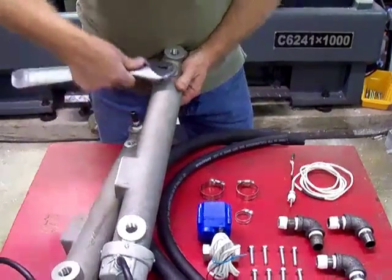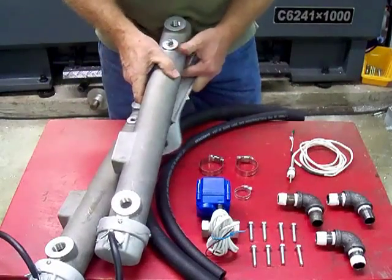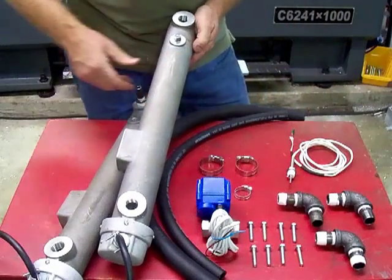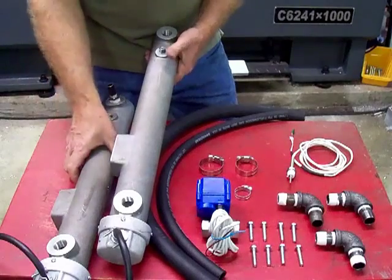If you increase the flow, it won't raise it quite so much. If you decrease the flow, it will raise it a little more. Just as a rule of thumb, if you're running with no controller, about 90 degrees Fahrenheit over whatever the oil starts at. If you are using a controller, you can set it where you want it.